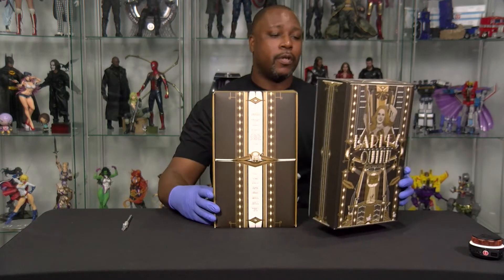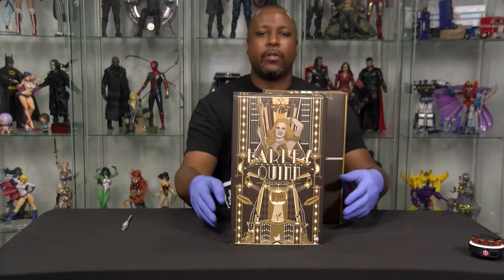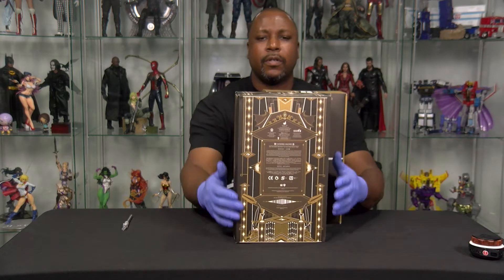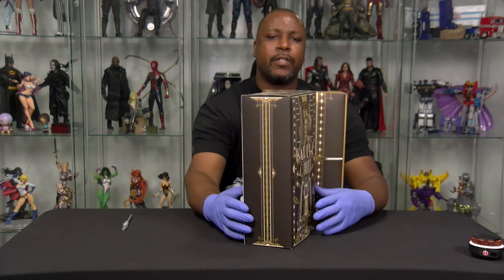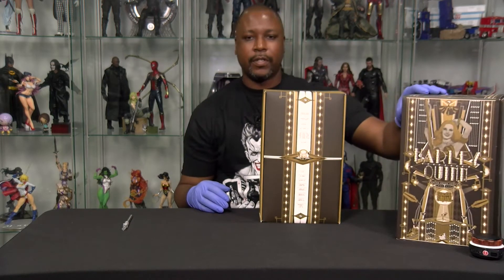See? No window box this time. But real quick, just to show you the box — obviously a little bit of her in a very cool graphic design, graphic art style. Nothing really there. Some information on the back, nothing on that side, so I'm going to go ahead and move this out of the way. You guys didn't miss anything.